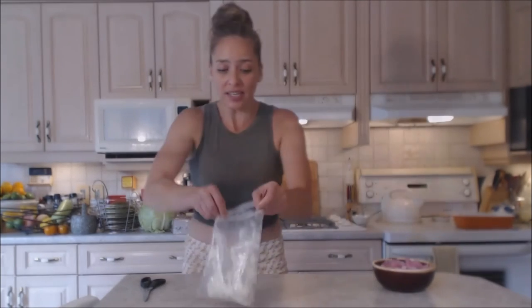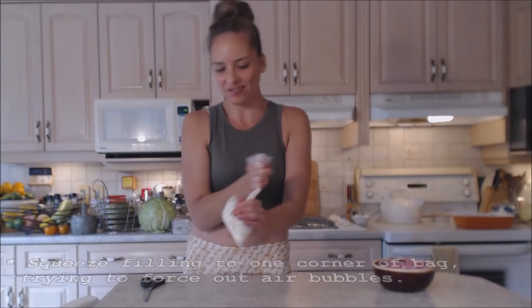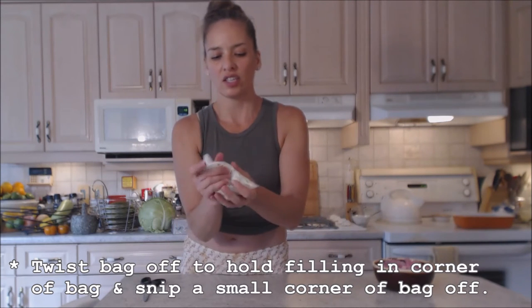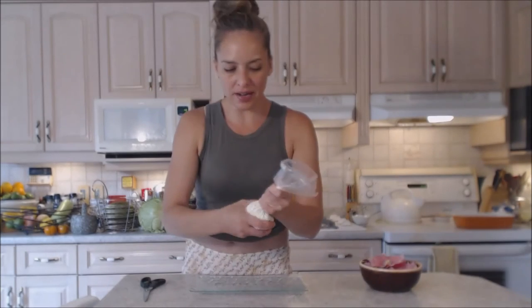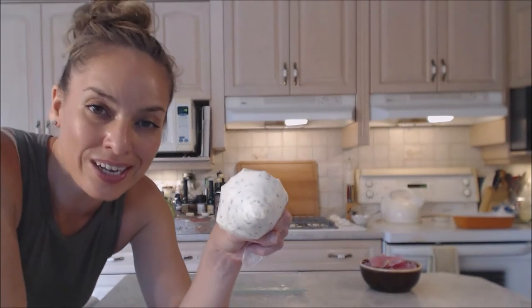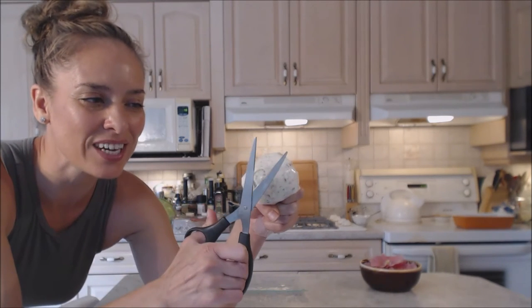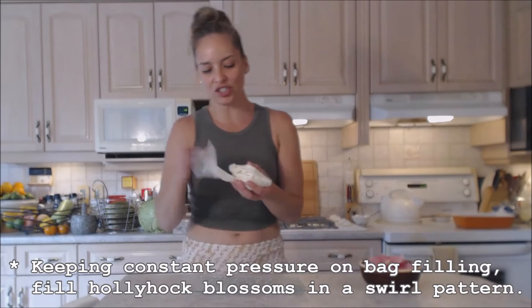Push all the filling to one corner and squeeze it in really well, then spin and hold it in your hand and squeeze as you go, tightening the bag as you squeeze out. Grab your platter, then twist the bag off again and cut a large enough hole in the corner so you can squeeze out the ingredients — accounting for the size of your cucumber pieces. A nice little corner cut will make it much easier to fill these little flowers without wrecking them.